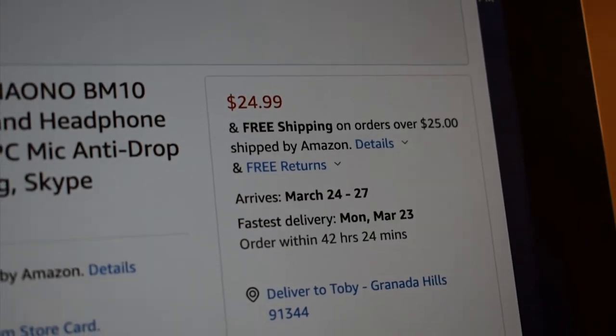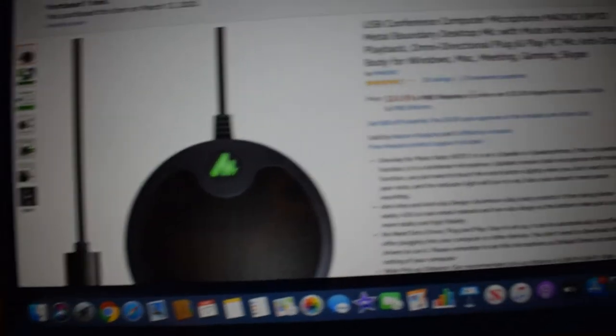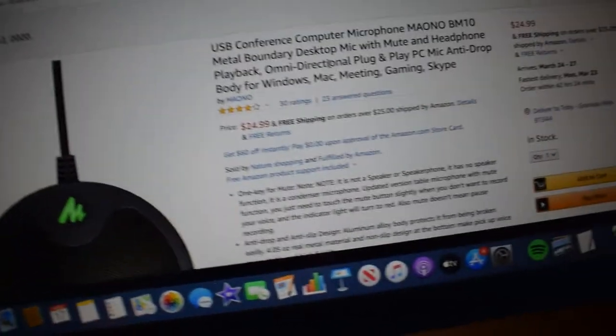But of course, if you're an Amazon Prime member, you do not have to pay for shipping. And yeah guys, there's a picture of it right there. Once again, I'm going to go ahead and have this page linked down in the description of this video.